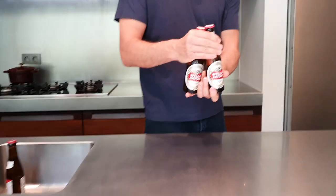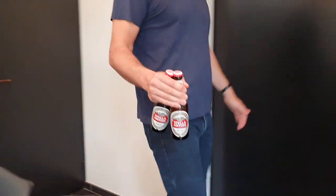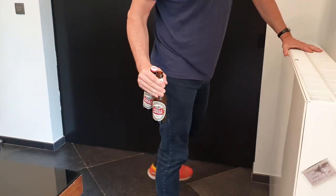Okay, so I got it straight in the hands here. All right, have a look. Let's do this. All right!